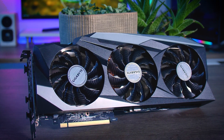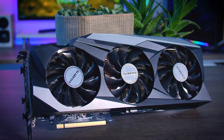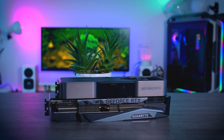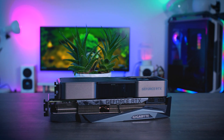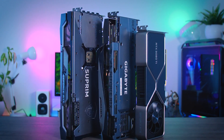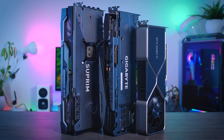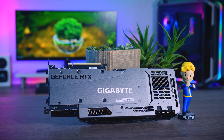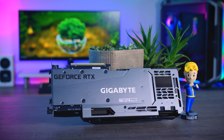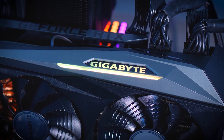Anyway, this is the Gigabyte Gaming OC Edition, which uses the same cooler as they used on their RTX 3080 and 3090 Gaming OC cards. It is definitely a bit larger than the Founders Edition, but it is not as oversized as the really high-end cards like the Aorus Extreme, ROG Strix, or MSI Supreme that actually just got in. I think it's a decent looking card and the color scheme is simple and easy enough to match with a lot of hardware out there, which is always a plus. Just don't expect too much in terms of RGB because only the logo lights up.